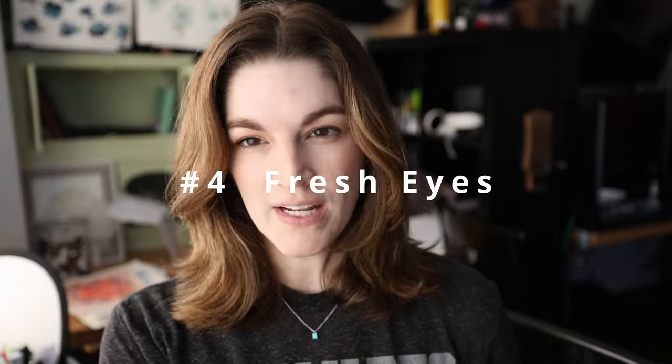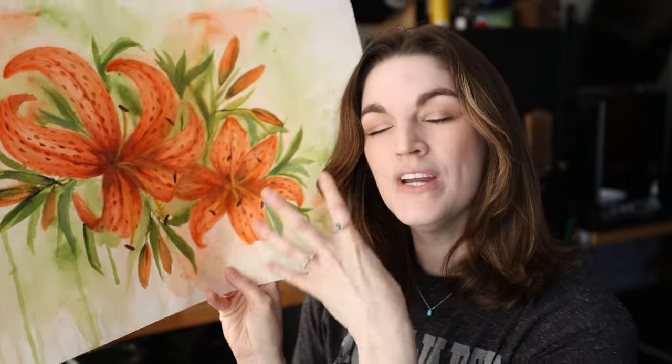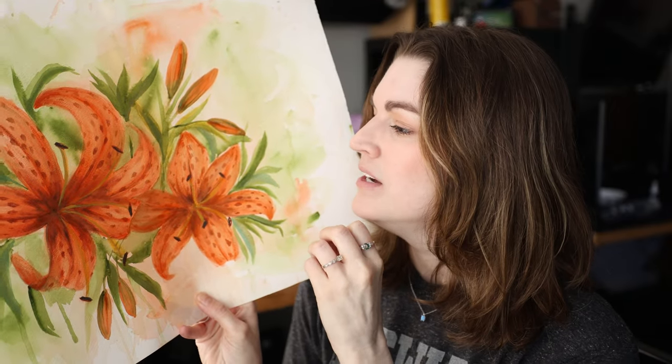The next tip is to look at it with fresh eyes in a couple of days. Don't keep looking at it — which is what I did with this painting; I put it where I could analyze it every second. Instead, put it away where you can't see it and leave it for two days. Looking at this now, I don't hate it as much as I did. When you're in the moment you're not really going to see it clearly, so sometimes you just need to put it away for a couple of days.